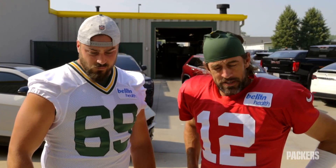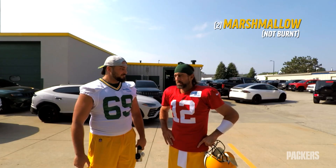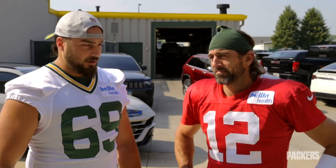Perfect s'more? I would say two marshmallows, not burnt, three pieces of chocolate — that's it. No cracker.